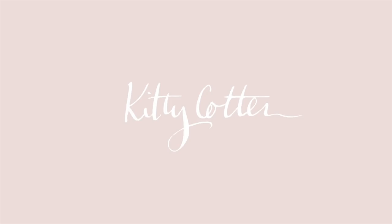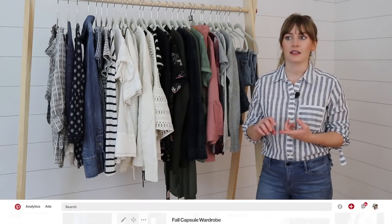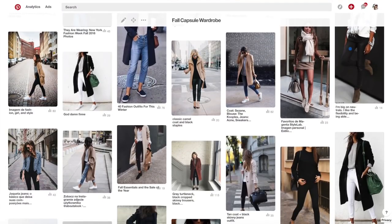Hey guys, welcome back, and today I'm going to share with you my fall capsule wardrobe. Whenever I make a capsule wardrobe — this is my third season making one — I like to make a Pinterest board to pull together all my inspiration for the visual vibe. Things I noticed from my Pinterest board this time: lots of blacks, camels, still lots of denim, a little bit of white, but really neutral — that Scandi vibe is pretty much all over my fall capsule wardrobe.